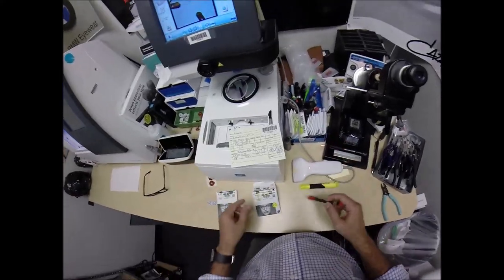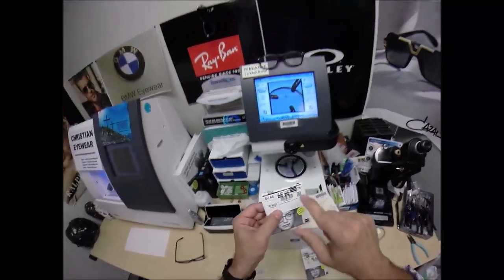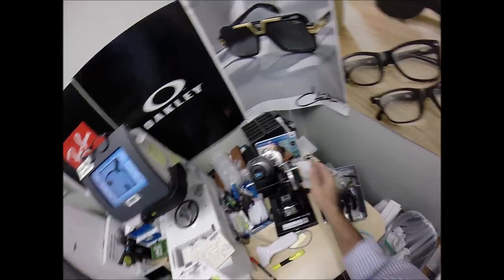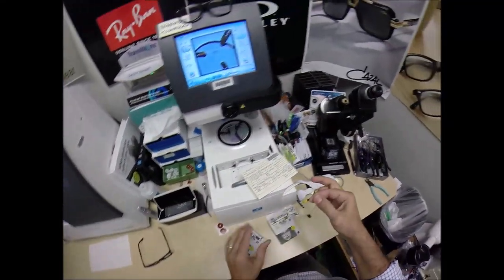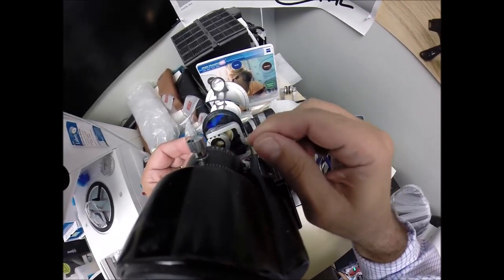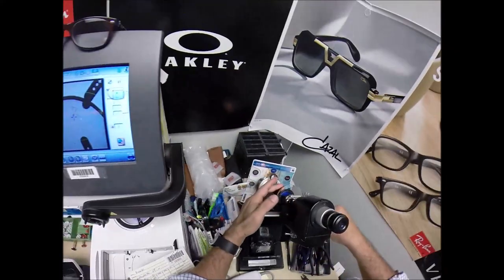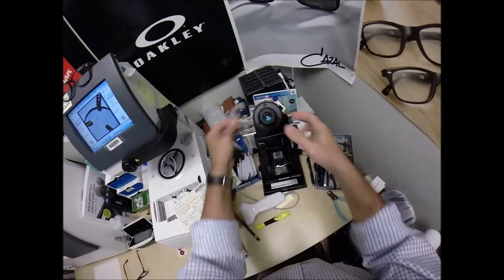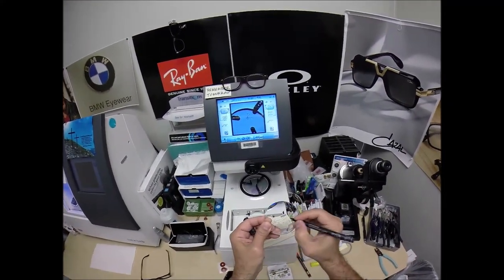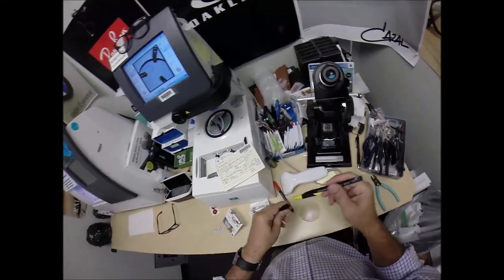You will see my handwriting on these packets when you get them. We're going to do the same thing for the left eye: minus 5.25, minus 1 at 180. We're going to change the power by one step. Take the lens out, put it in here. Now I have to rotate the lens, find the geometric center of the lens, the spherical component, the astigmatism correction. Everything lines up. We're going to put the three dots on this lens, and label this one L — which is Latin for not right.